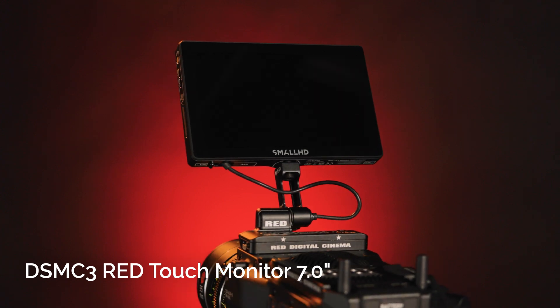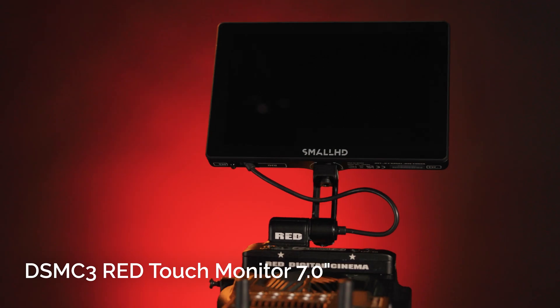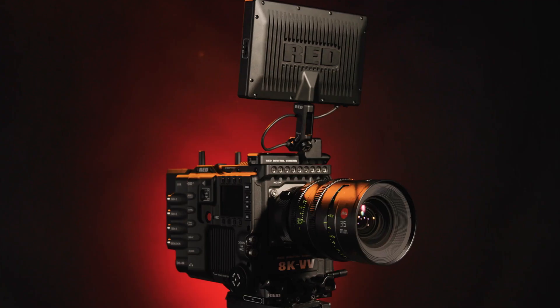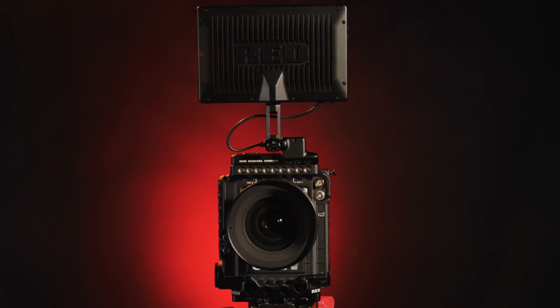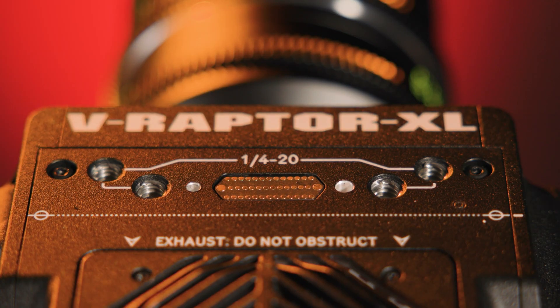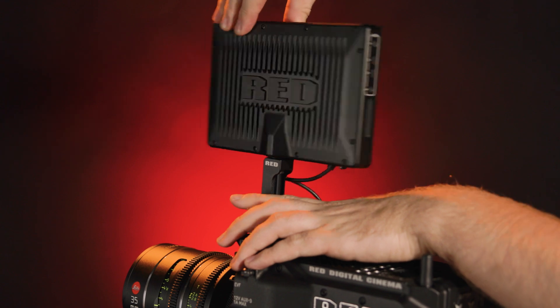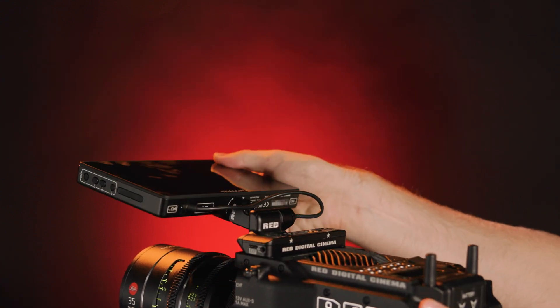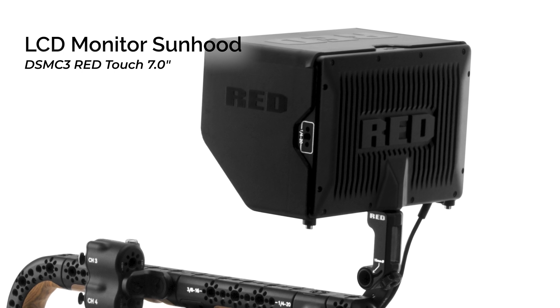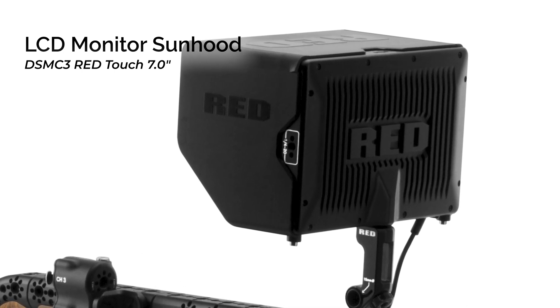The Red Touch monitor features daylight viewing, a wide 100% DCI-P3 color gamut, and touchscreen control for DSMC3 cameras such as the V-Raptor XL 8K VV. The monitor features a high 322 ppi pixel density, 1920x1200 resolution, a 1250:1 contrast ratio, and 1300 cd/m² brightness for high-quality imaging. It attaches directly to your DSMC3 brain using the Pogo mount, providing video, data, and power from the camera, and features a tilt mount that allows it to tilt 180 degrees. The LCD hood reduces glare when shooting outdoors or in bright light, mounting quickly using two captive M3 screws.